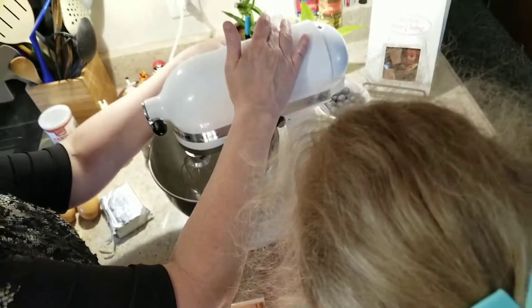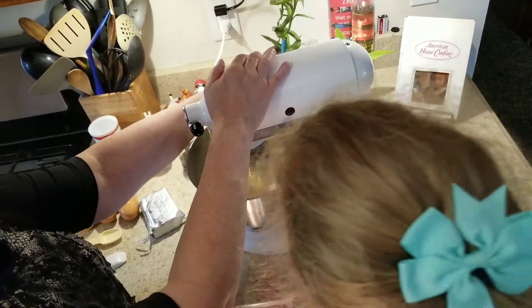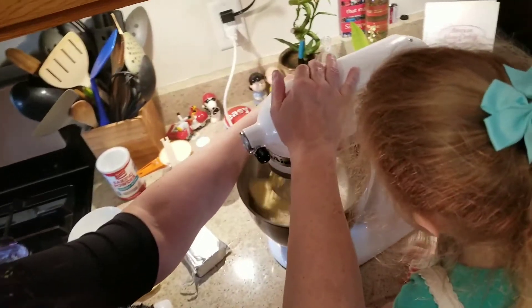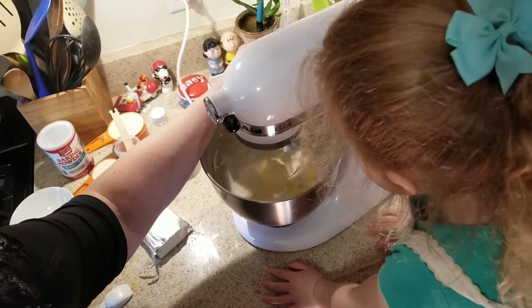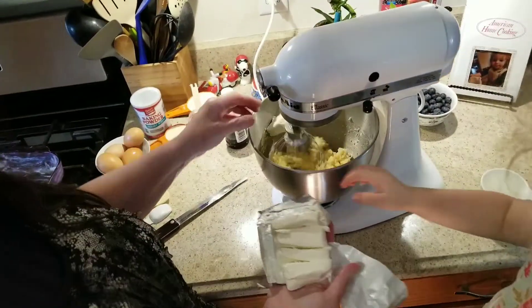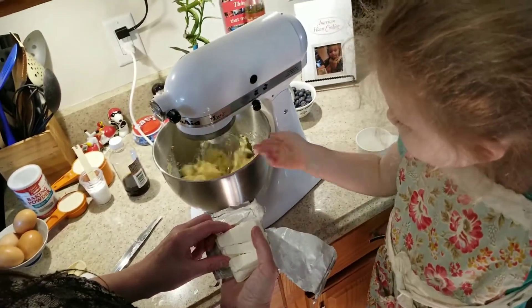We're going to blend this together now. We're using a KitchenAid, but feel free to use a hand mixer if you want. Now we're going to let this mix until it's combined. Now we're going to drop the cream cheese in. Good job.